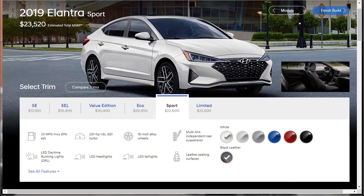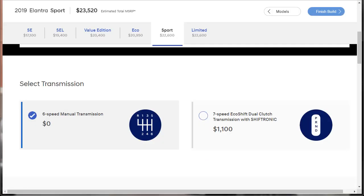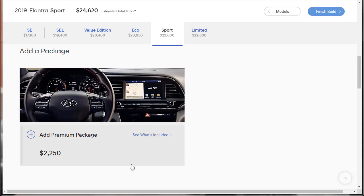Here we are, ready to do the build. The 2019 Elantra Sport starts at $23,520 with highlights including 33 MPG combined, 201 horsepower, 18-inch wheels, multi-link independent rear suspension, leather seats, LED taillights, LED headlights, and LED daytime running lights. For the exterior, let's go black on black — black exterior with the black leather interior — and maybe get some custom wheels later. For transmission, we want the seven-speed dual-clutch transmission to be like an M3 or a Porsche. We're also going to add the Premium Package.